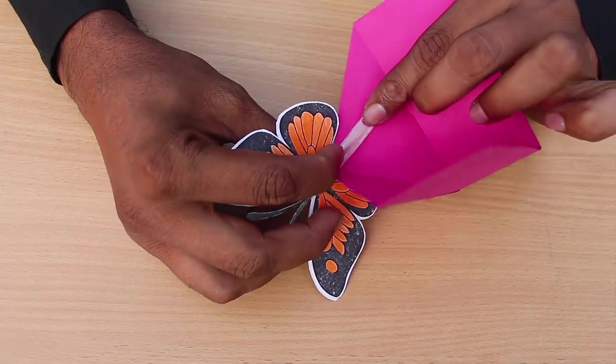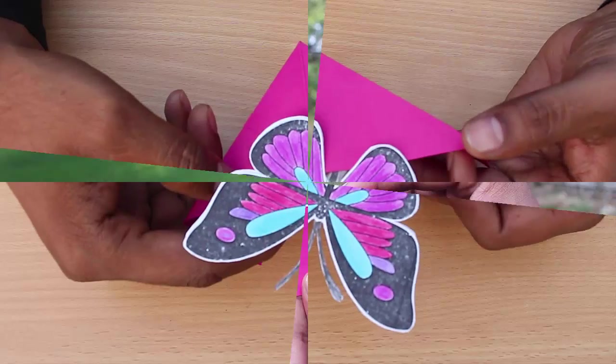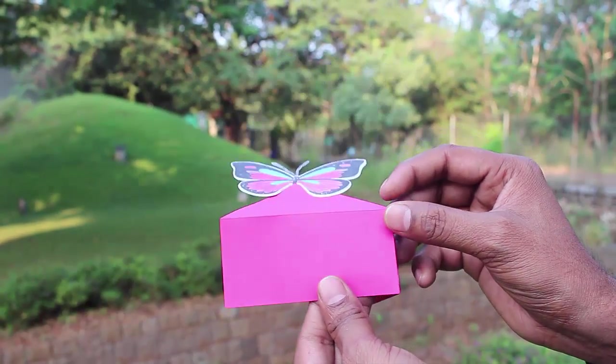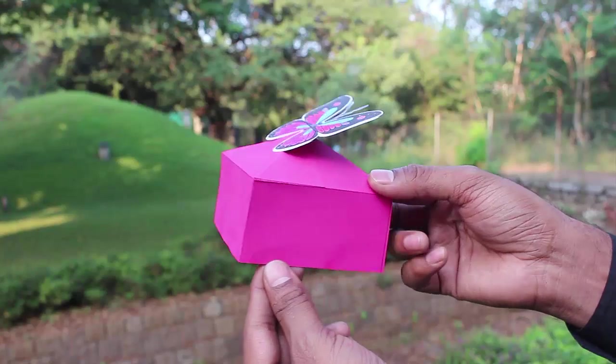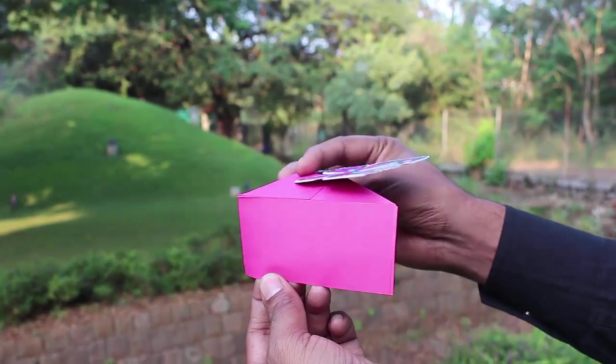Now the toy is ready. On pressing the half box the butterfly will go up, and on opening the half box the butterfly will go down. Keep closing and opening the half box to make the butterfly go up and down constantly.